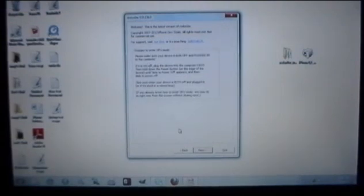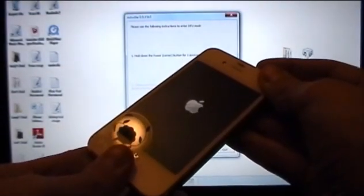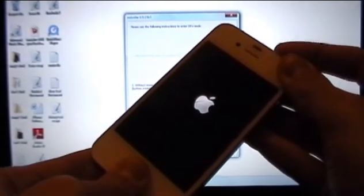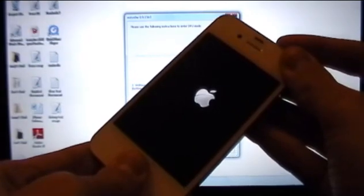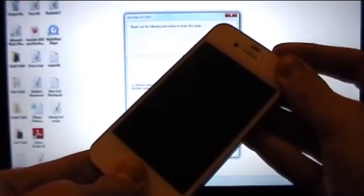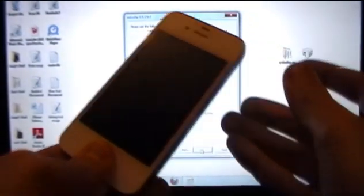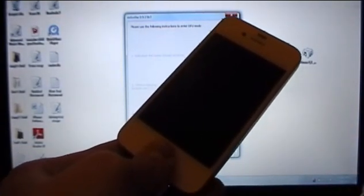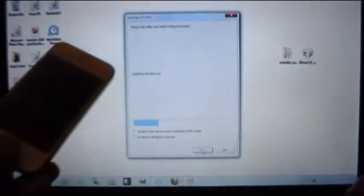At the top of RedSnow, select Just Boot Tethered Right Now and click that. Click Next and we're going to put our device into DFU mode again — same steps as before. Hold the power button for 3 seconds combined with the home button for 10 seconds counting down, then release the power button and continue holding the home button until RedSnow says it's identifying your device. Once you get the blue loading bars and it says it's processing, you can release the home button.